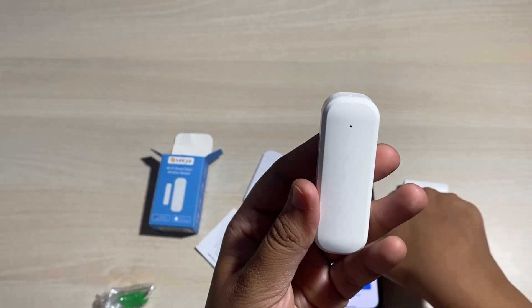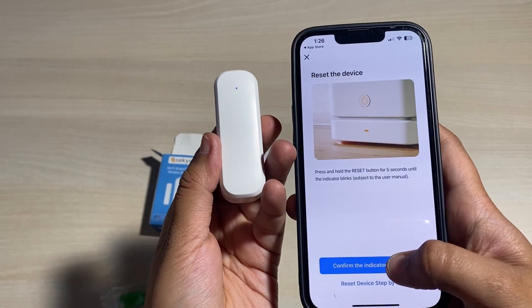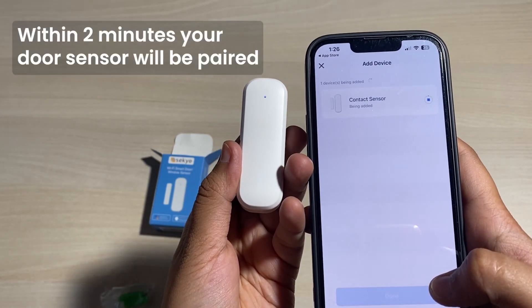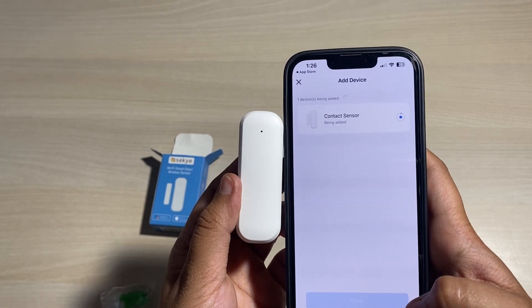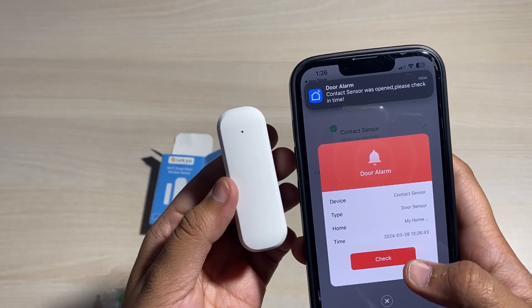Confirm the same on the mobile application. Press continue and then confirm blink quickly. Within 2 minutes you'll see the pairing is done. You can now check that your device is paired and ready to use.